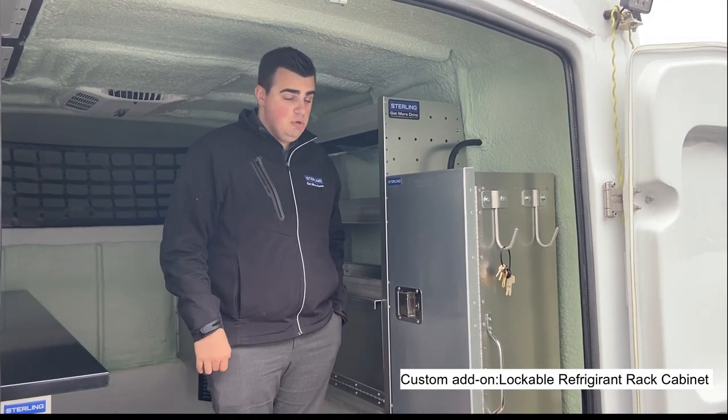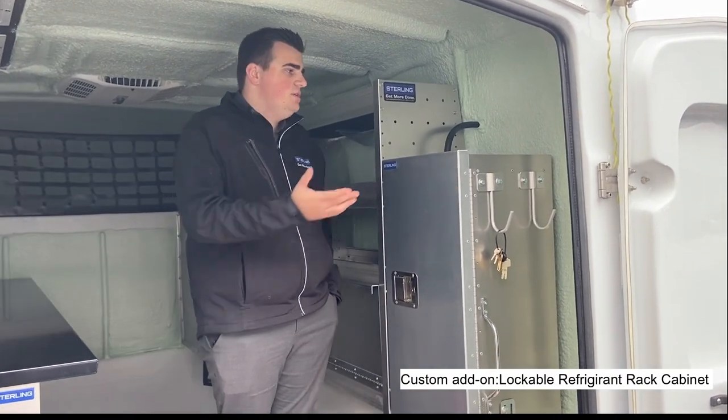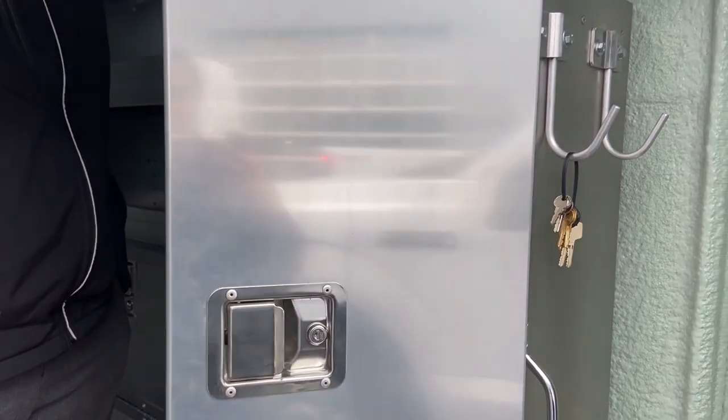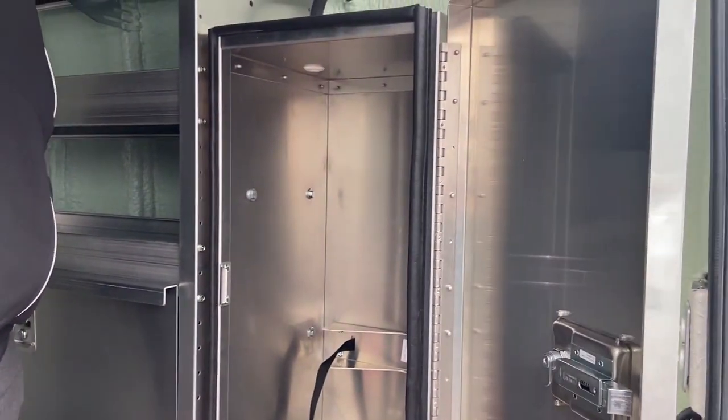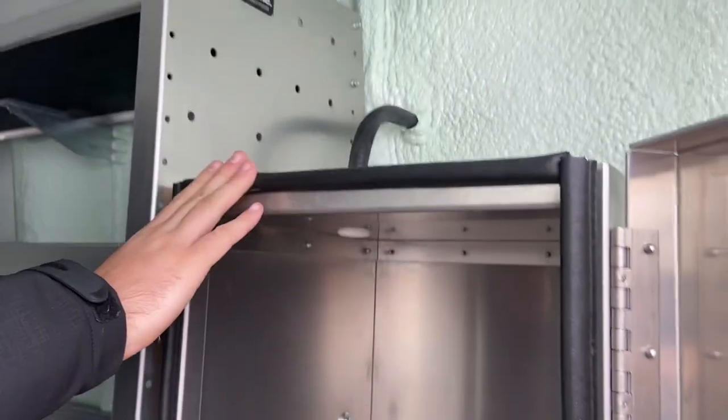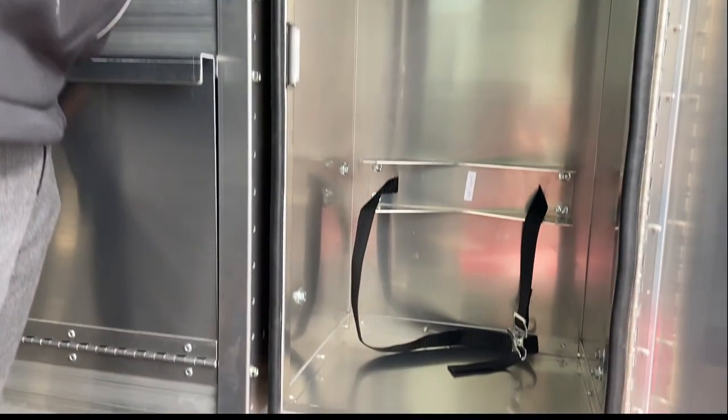This is a custom add-on for a customer, but we can do this for anybody who chooses. It differs from our standard package: instead of a full-length 48-inch shelf on the passenger side, we've gone to a 36-inch shelf and added a vented compartment. You'll see the tube at the back feeding outside and the vent cabinet inside with a strap to tie down any bottles, which sucks all the fumes out so the driver isn't affected while moving.